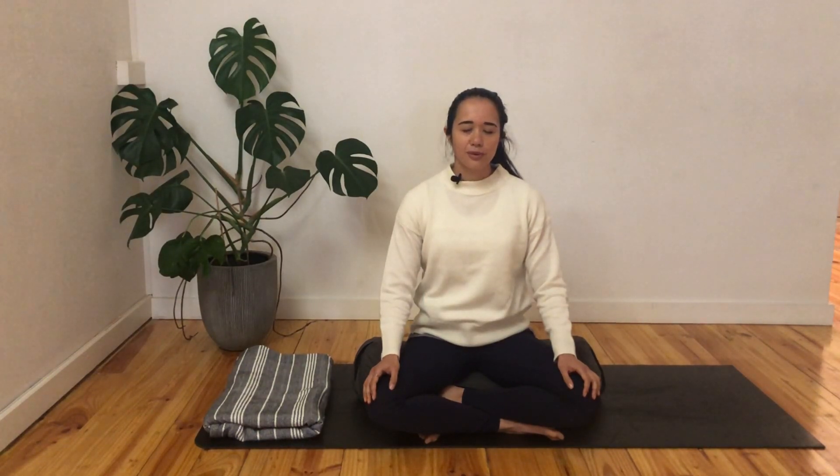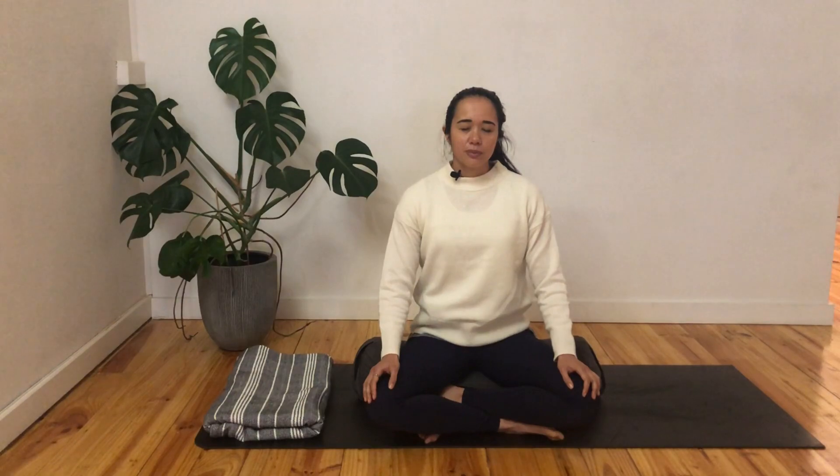If it helps, you can close down the eyes. Just notice if the breath is smooth or if it feels a little bit laboured. Let's give ourselves two more breaths here, just noticing that breath. And if you haven't closed down the eyes, let's close them down. We're noticing if the breath is smooth or if it's laboured, and noticing if it feels restricted through the left or through the right-hand side of the body.